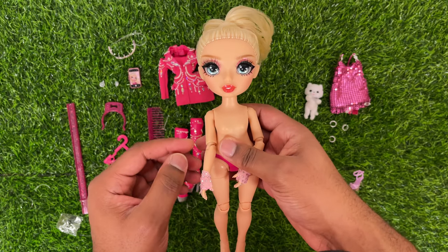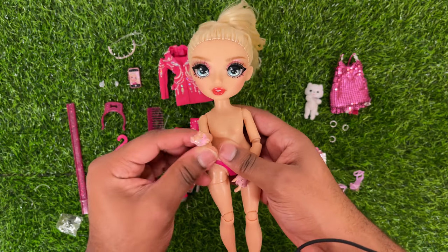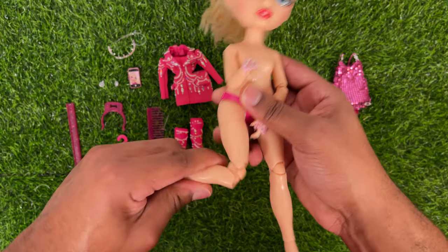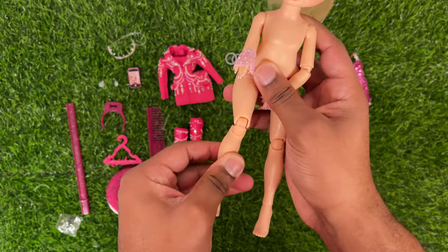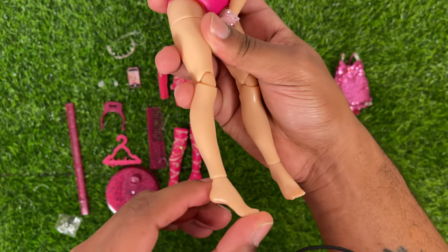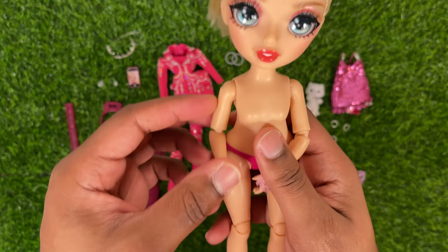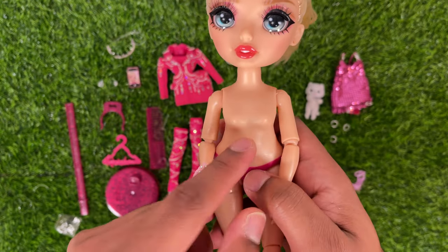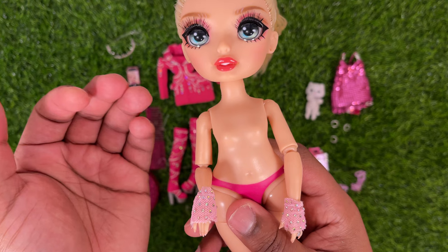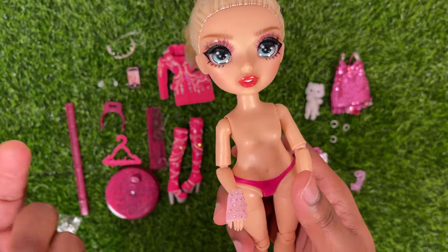Let's take a look at Paris' articulation. She can move at the head, bend at the elbow, and also bend at the wrist. She can bend at the thigh and at the knee, and she can also twist at the ankle — though it literally just swivels and does nothing for the articulation. She does not have a chest joint, which I know a lot of people were wondering about. None of the collector or premium dolls have come with it, so I'm just going to say that MGA has gotten rid of it.